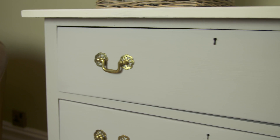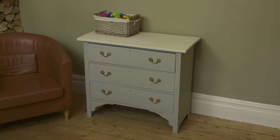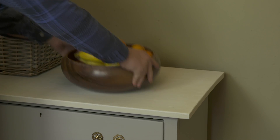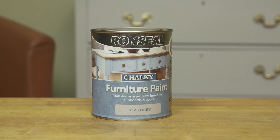Once it's dry, you'll have a beautiful matte, chalky finish that, as well as looking great, will stand up to whatever you throw at it. Ronseal does exactly what it says on the tin.